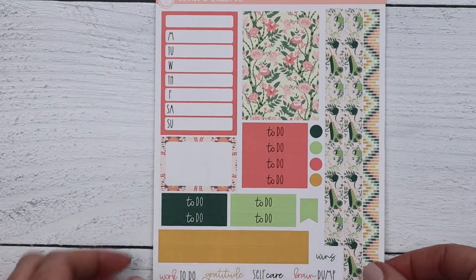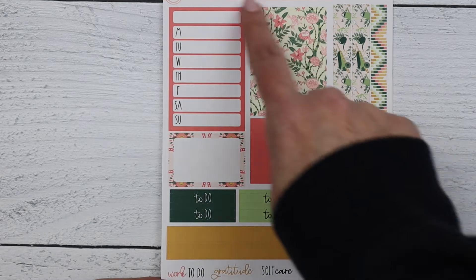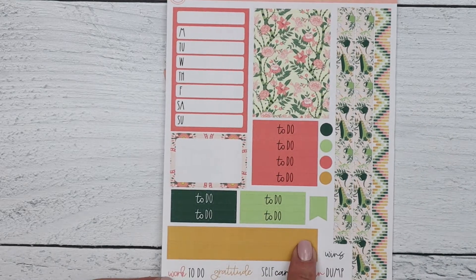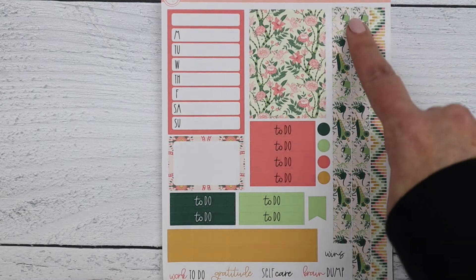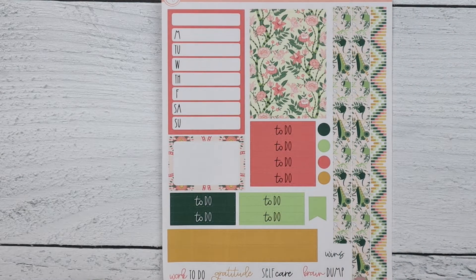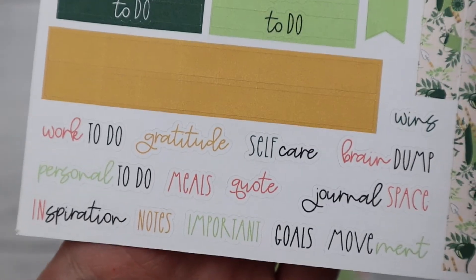Last up for the weeklies is the Passion Planner — this will fit the medium size. You've got sidebar items, to-do list covers, daily to-do list, scripts, two washis that go in the 'This Week's Focus,' a strip of washi for the 'Space of Infinite Possibilities,' and some commonly used scripts for that planner.